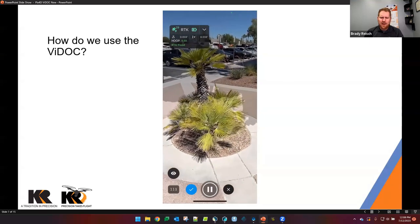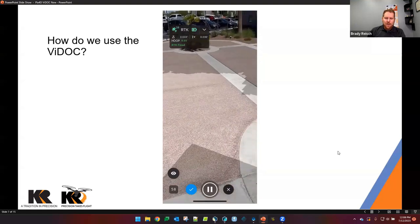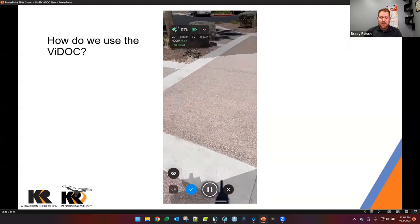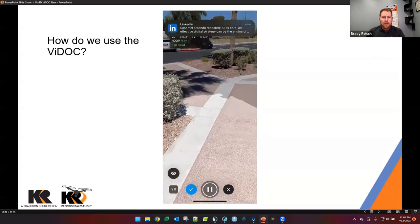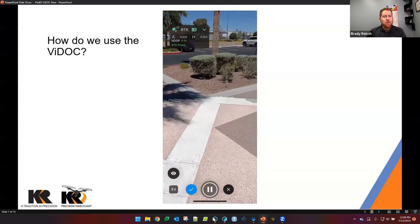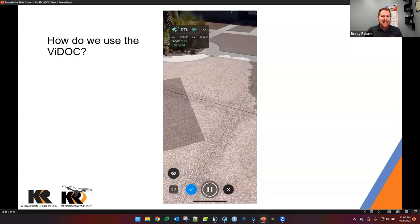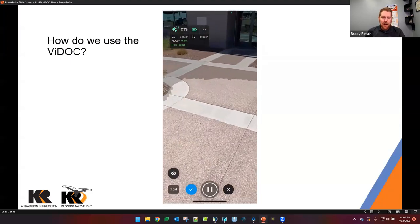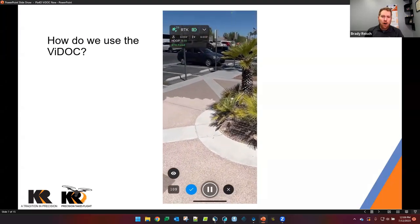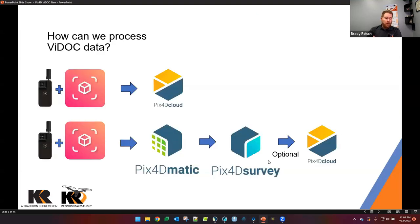As we start walking around the bushes we're getting more and more information. On this day — replaying about halfway through — you'll notice on the palm trees there's a lot of movement, which will affect our data. There are ways to resolve this after processing: we can remove certain moving areas to clean up the data and get a cleaner point cloud. In this case the vegetation wasn't really the focus — we were mostly looking at the concrete and asphalt and how it's built up.